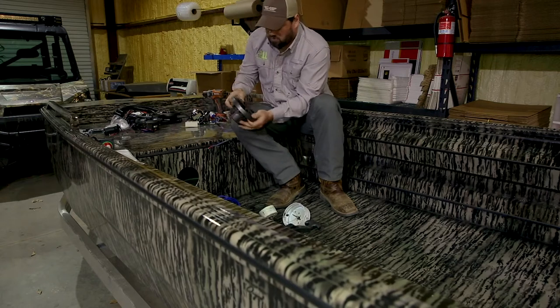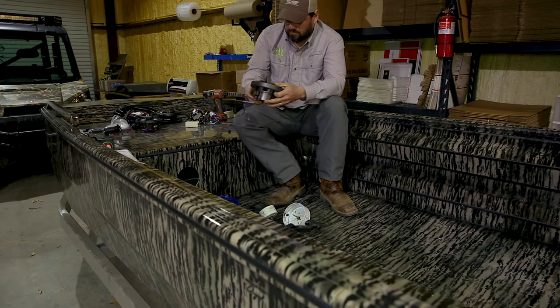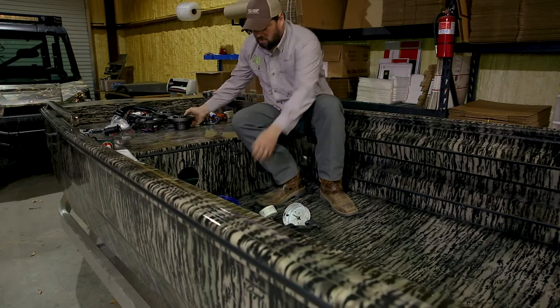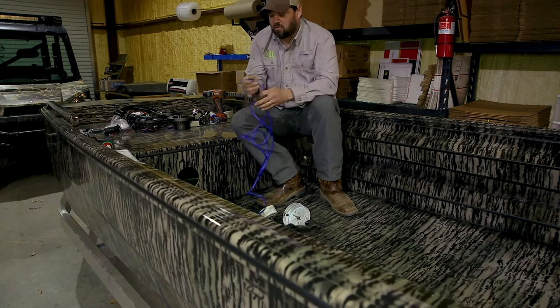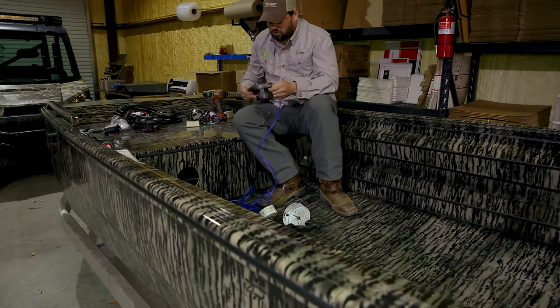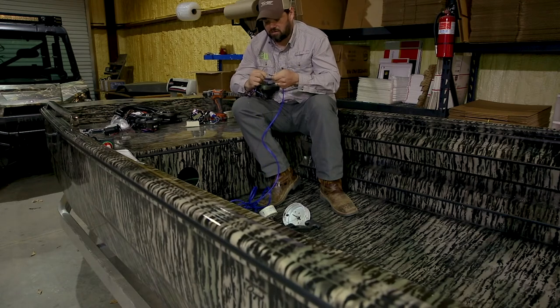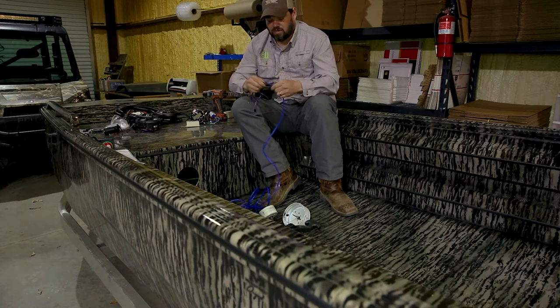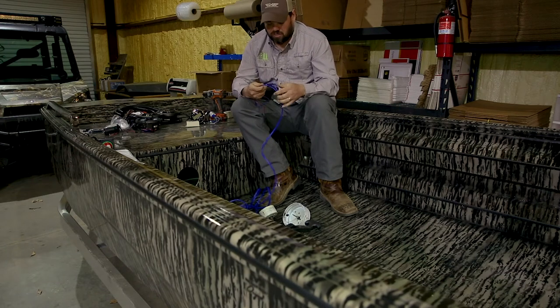We are going to install these speakers right here. We have our speaker wire — went ahead and put our terminals on the speaker wire so it's ready to plug straight in to our speakers, just like that. And we'll use an isolator to separate and keep any noise out of the radio.